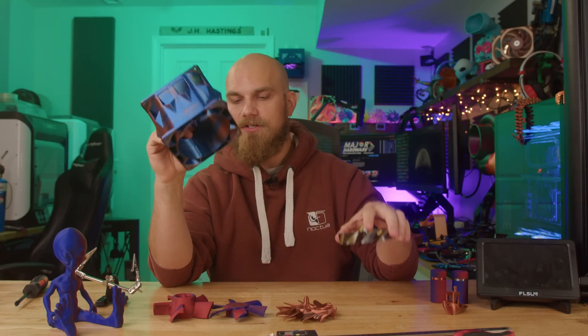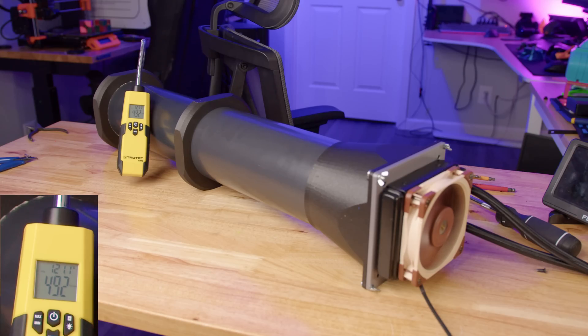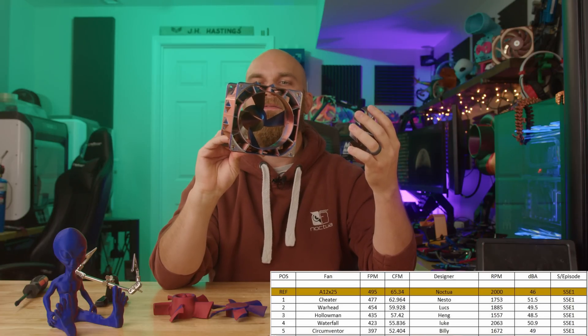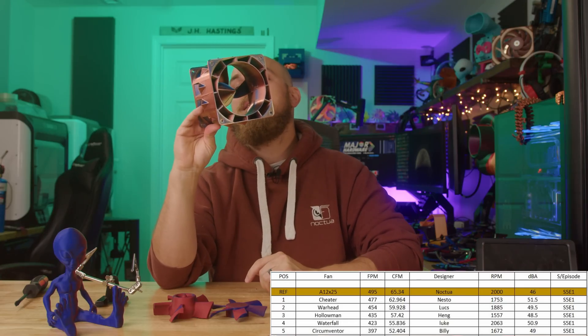As for the cheater — the final boss from season four — the cheater came in at 477 feet per minute of airflow, so still just ahead of all the other ones. And if you're curious, the A12X25 on the same setup came in around 495 feet per minute of airflow. So for now the A12X25 is the one to beat. It's also safe to say that designs like the cheater that were dominant in season four are probably going to fade away in season five.